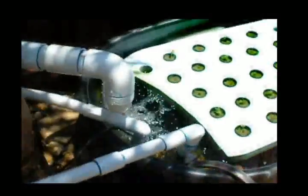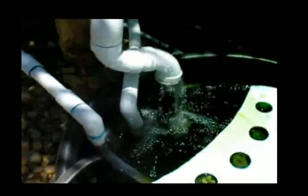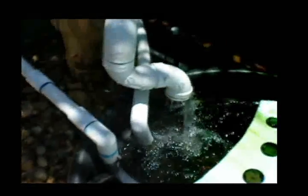It's emptying over here into a thump tank, which we recently added. We have more area over here where we are putting our seedlings. The bell siphon just emptied and you can see the water coming out.